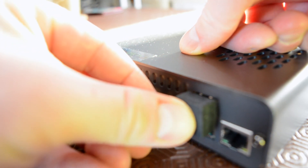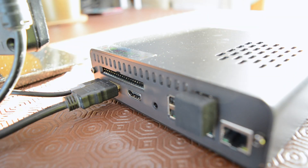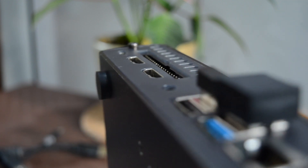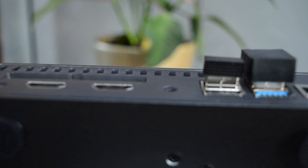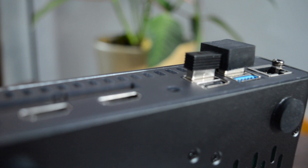As good as it is, the DeskPi Pro isn't perfect. The USB 3.0 ports don't seem to like wireless dongles for mouse and keyboard, for example, although this may be an issue with interference from the cooling unit. Whatever the case, it's a frustration.